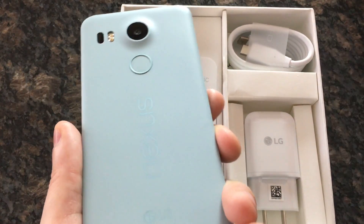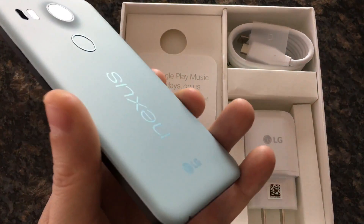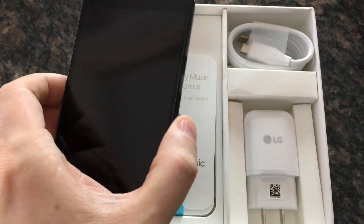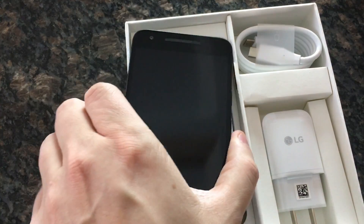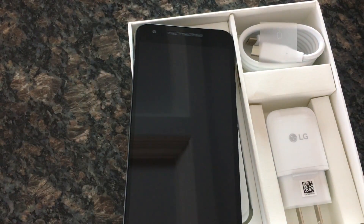This is a beautiful phone, it really is. I got the 32 gigabyte because that was the only one with this color in stock. I paid $250 for the phone.